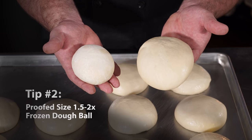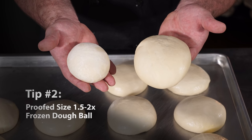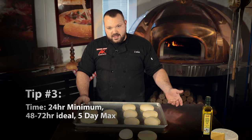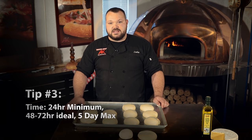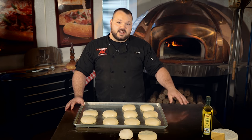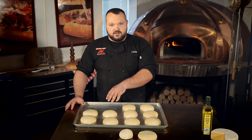Notice also the size — a properly proofed dough ball is about twice the size of a frozen one, so you want one and a half to two times the size. These have been in the fridge for about two days. You can get by with 24 hours, 48 is better, three days is even better, and maximum life is probably about five days from the second you pull it out of the freezer until the yeast is spent and no longer working.